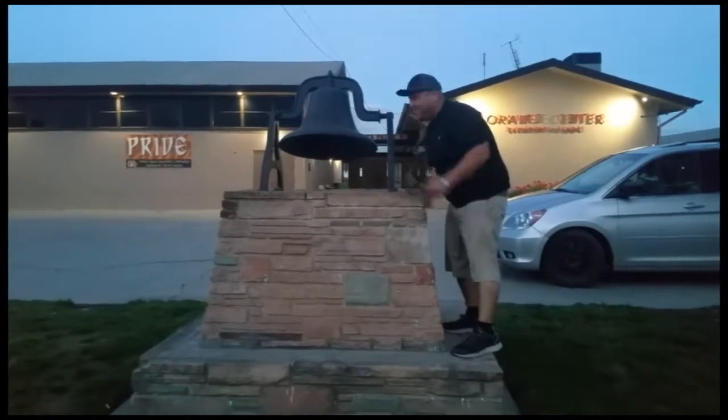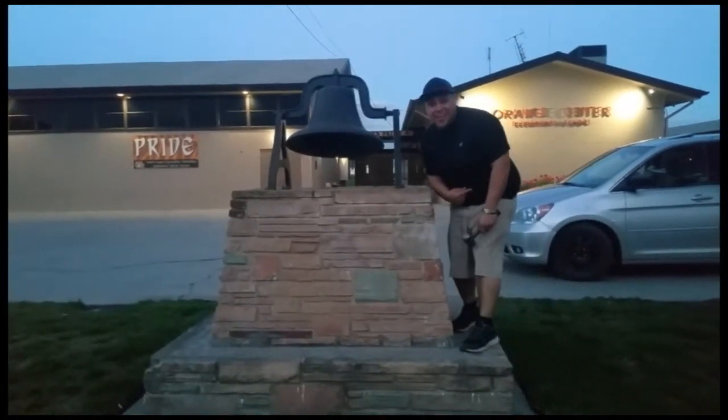Don't forget to hit that bell. Alright, let's get out of here before we get kicked out.